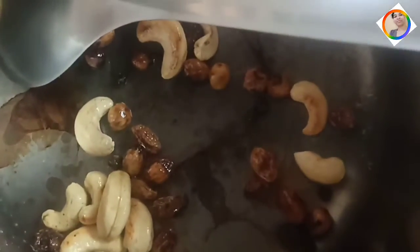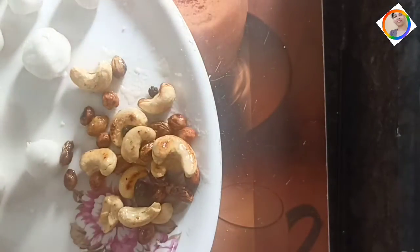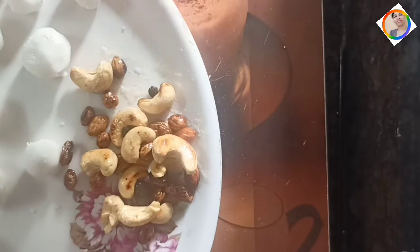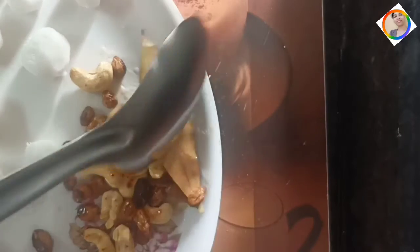The next step is to fry with some ghee. I fry until it gets a little brown, then more brown, and then slightly red-brown. I drain the water and set it aside as it cooks.